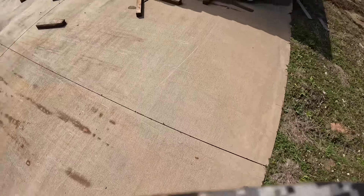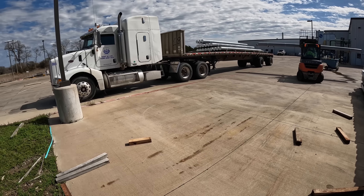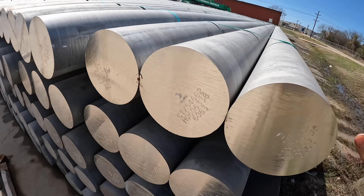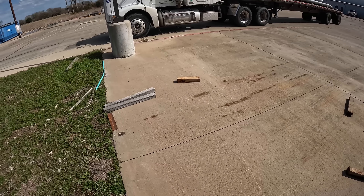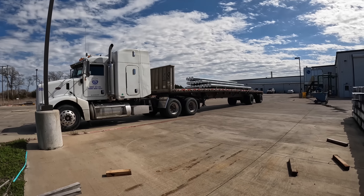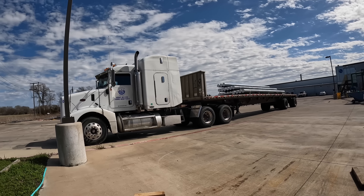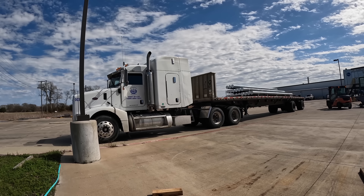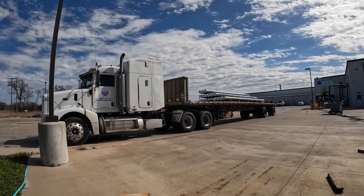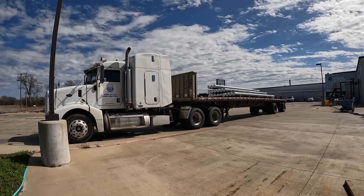We're getting unloaded right now. So what this is — aluminum logs, that's what you call them. Where we pick them up, that's where they make them, and where we take them is where they basically melt it down so they can make stuff like parts for houses, parts for cars, trailers — everything that has to do with aluminum.